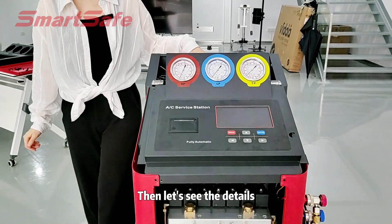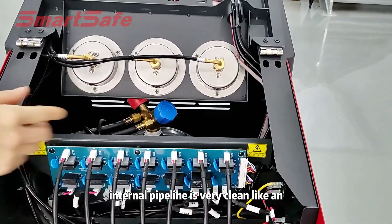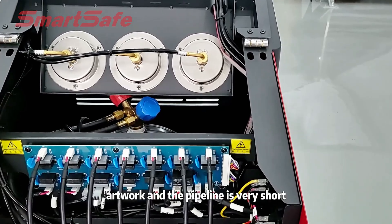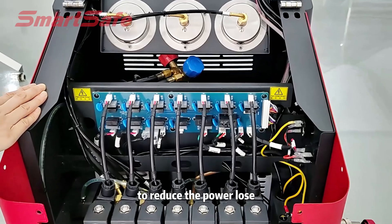Then let's see the details — what makes a difference. First, you can see the internal pipeline is very clean, like an artwork, and the pipeline is very short to reduce power loss.